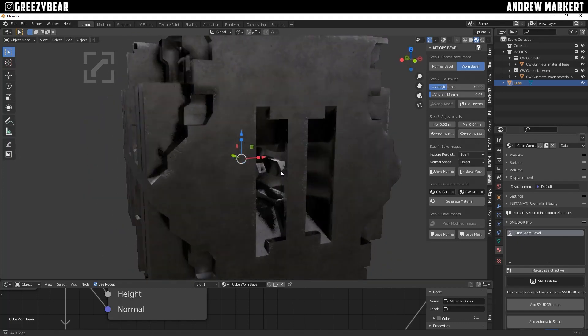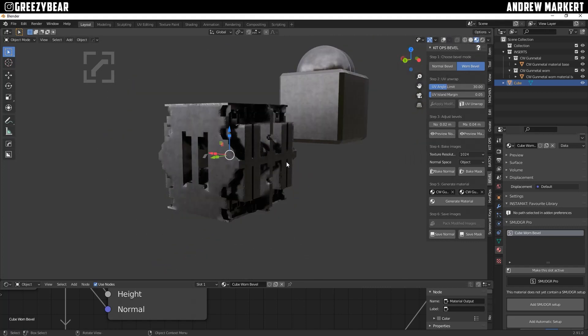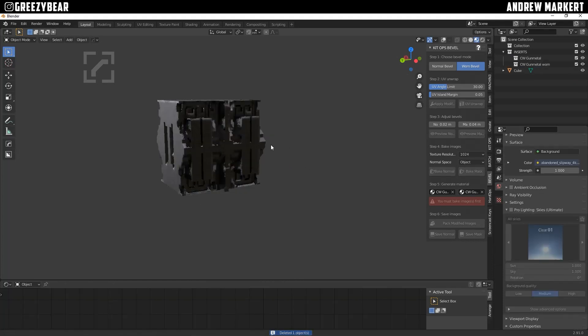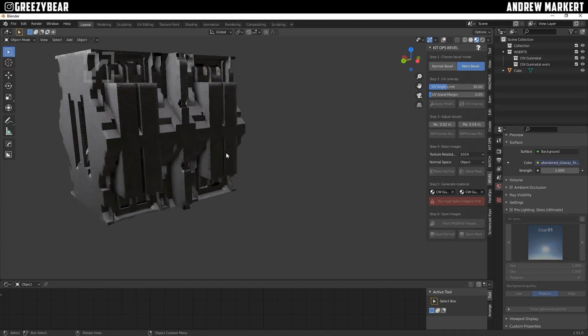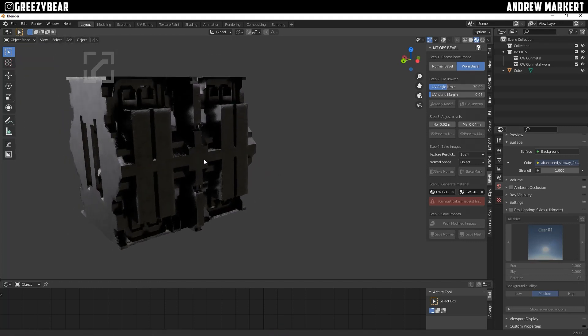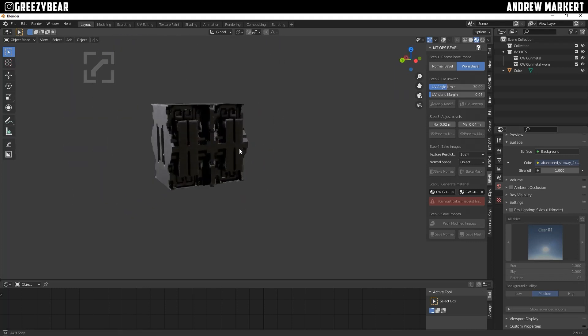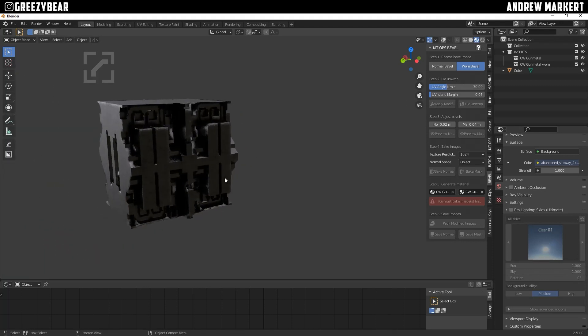That's the Gunmetal look, and it comes with Bevel and the EMS system. You might want to look into that to make some really cool worn-looking edges and pieces. I hope this video helped you guys — I'll have links to the add-ons in the description. Always thank you for your support, I hope you learned something. Leave some comments and let me know what you guys think. Talk to you later, bye bye.